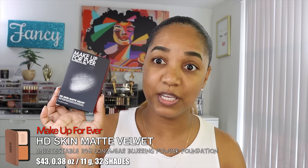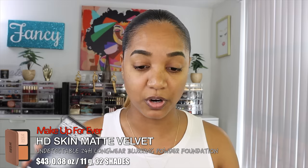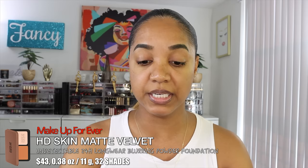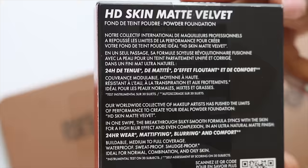This is the new Makeup Forever HD Matte Velvet 24-hour undetectable blurring powder foundation — very long name. It retails for $43 and is available in 32 different shades. It contains 11 grams of product (0.38 oz). Shades are broken down into four shade families: light, medium, tan, and deep, with three undertones: red, neutral, and yellow. This product was made in France and has an intended usage life of 12 months.